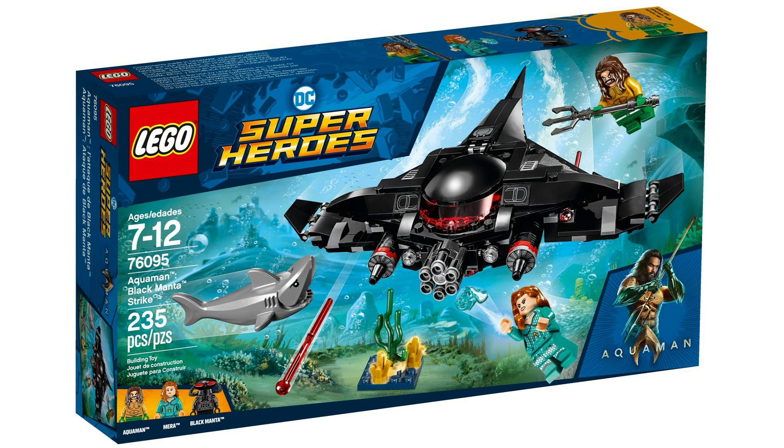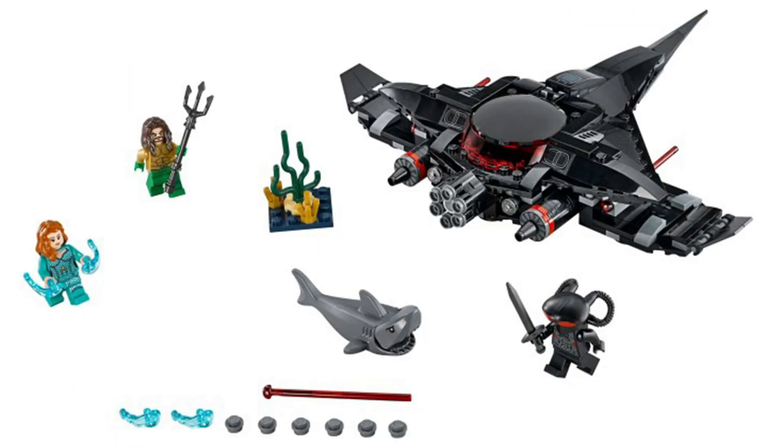Currently it's set to come out in Europe, but they don't have an actual release date for the US. I believe it's the same Aquaman that we got in the Justice League sets. Mira is a new minifigure, and Black Manta hasn't been around — I forget the set that he came out in, but it's been a few years since he's been out. I'm kind of excited for it, I think it looks pretty cool.